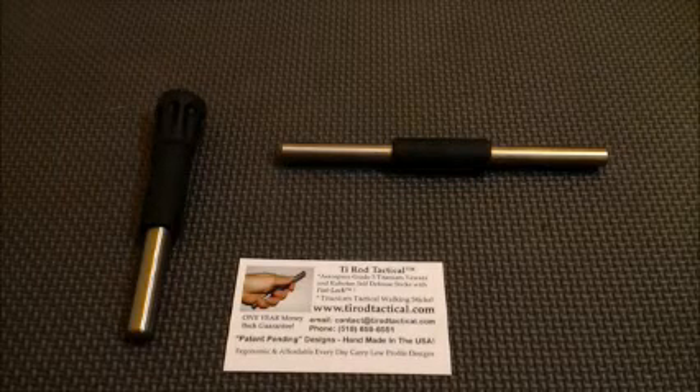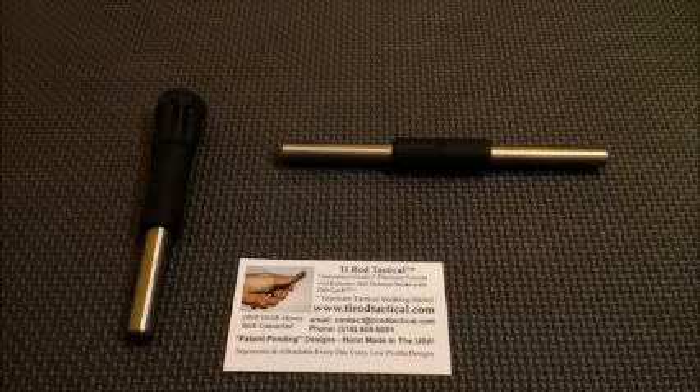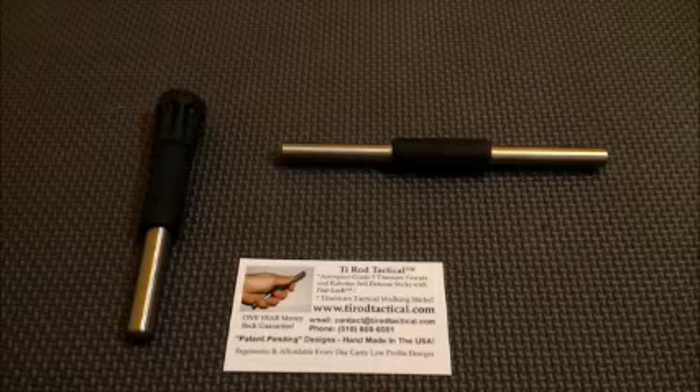Question number three: what is the fist lock feature? My fist lock feature places the raised rubber grip into that small pocket created where your fingers meet the hand when you make a fist. You can easily see that pocket by keeping your fingers together and cupping your fingers about halfway. Most grips depend on friction and hand strength alone to secure the tool in hand, whereas the fist lock grip will remain secure without white-knuckling the stick, especially under wet or weakened user conditions.